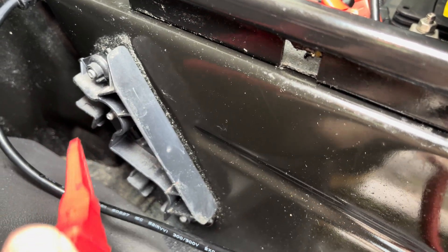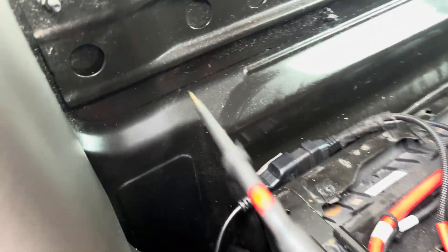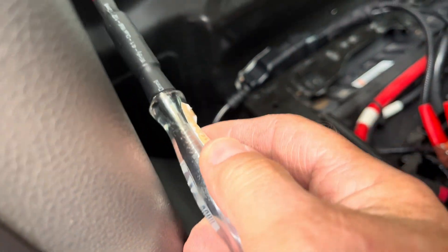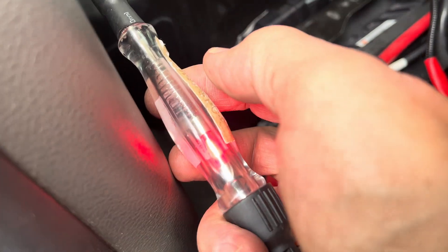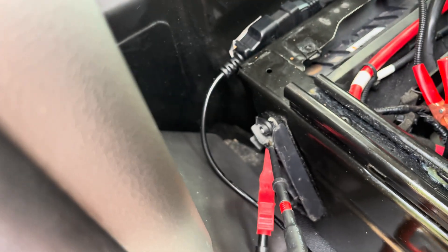Get your jump pack or anything that's 12 volts and put it on there. For the earth side, go to this bolt here — you can see it — this bolt is a good earth. Connect one cable onto there for your earth, and your live onto the live terminal.